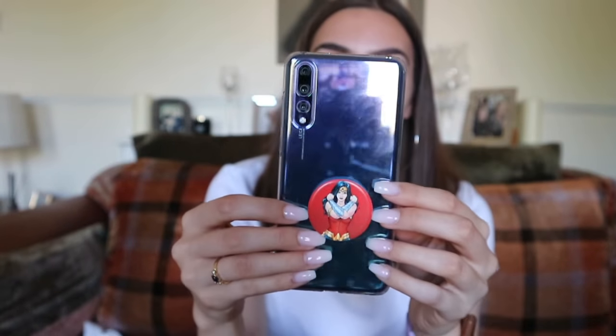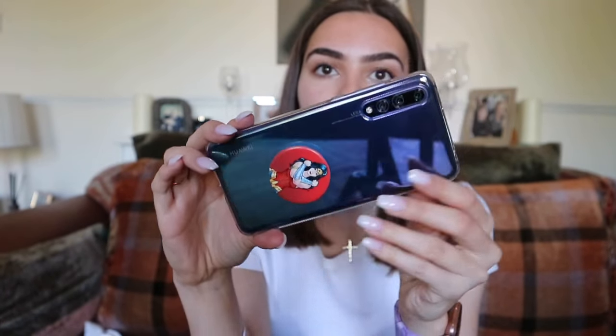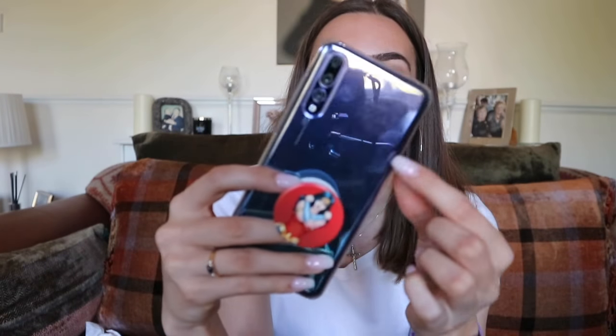What's good guys, welcome back to my channel. Today I'm going to be doing a 'What's on my Huawei P20 Pro' video — highly requested. I love doing these videos so let's just jump straight into it. Starting off, this is the Huawei P20 Pro — I got it in the twilight color. I have an unboxing video linked below, and this is 128 gig.